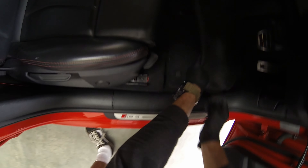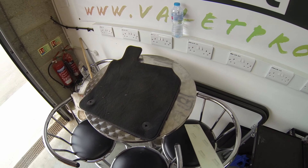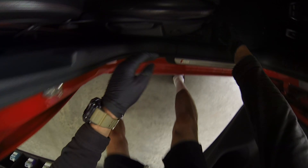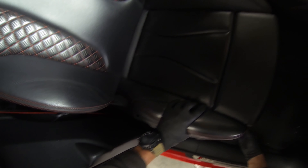I'm checking for any rubbish or anything in the car that I can take out. Now I'm taking out the floor mats — it's just something I do. If I'm doing an interior detail, I'll pull the floor mats out straight away. If you leave them in and start hoovering, a lot of people just go around the edges, and if there's anything underneath the seats or under the floor mats, you'll miss those bits.